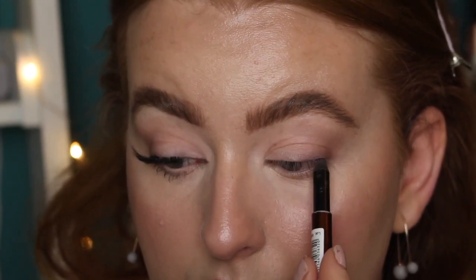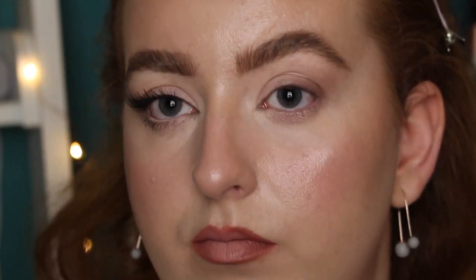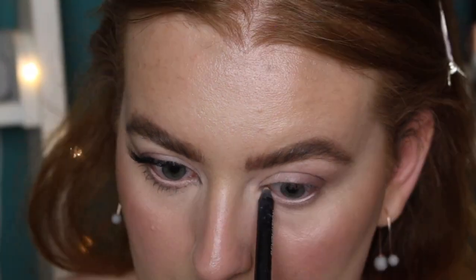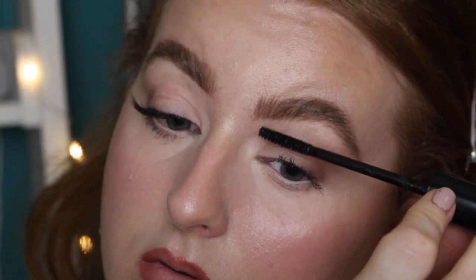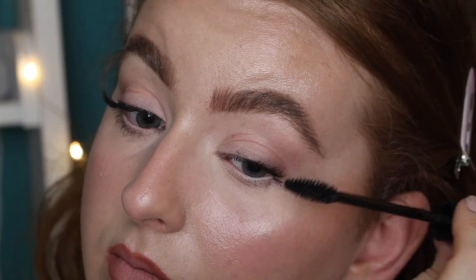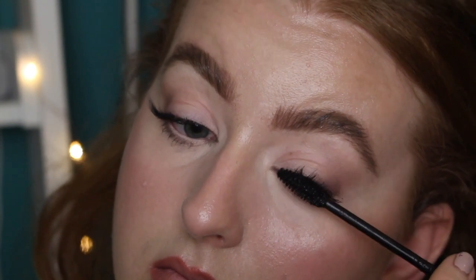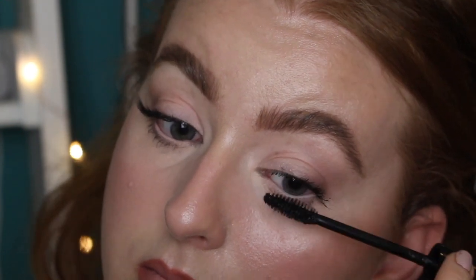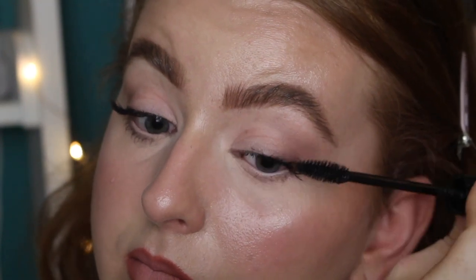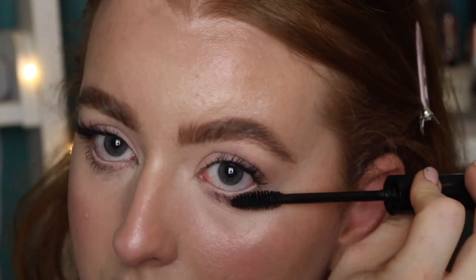Now I'm going to tightline with a brown eyeliner — be careful not to get any on the actual lid, this is just to add depth on the lashes. I'm also going to add a nude waterline pencil to brighten up the eyes. I'll apply a coat of mascara. Another tip: when putting on your mascara, make sure you're pulling your eyelashes out and not up — that's going to help you elongate the eye and give you that more feline fox eye or cat eye effect. Apply the initial coat and drag the mascara wand outwards, and do the same with the bottom lashes — pull them towards the side to help pull the eye out.